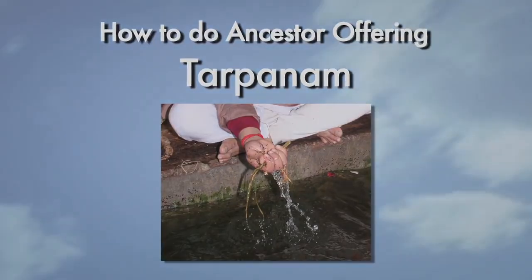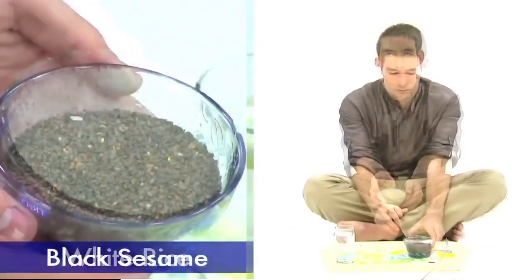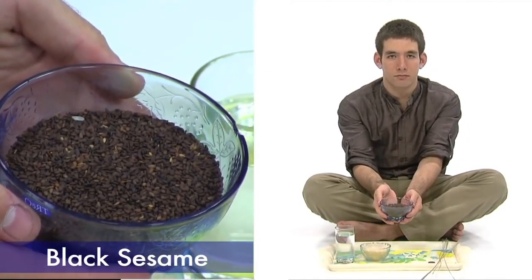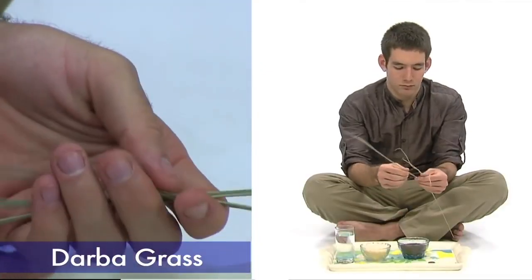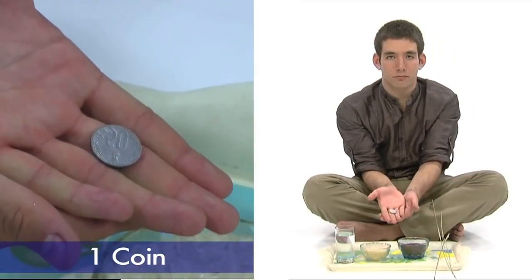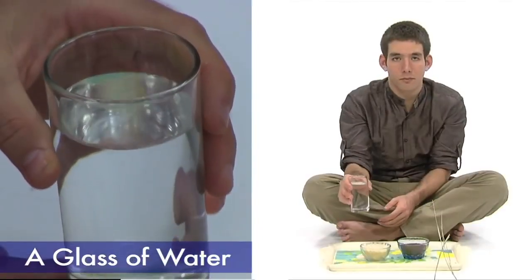The materials that you will need are raw rice or white rice flour, black sesame seeds — most health food stores carry this — Darba grass, one coin (dime or nickel, or gold coin if available). You may reuse the coins. A glass of water.